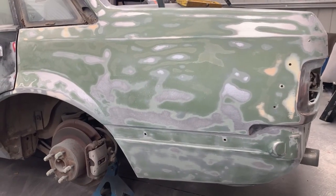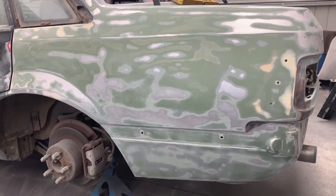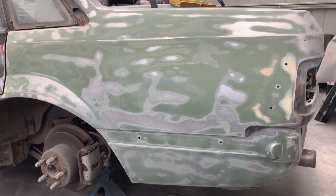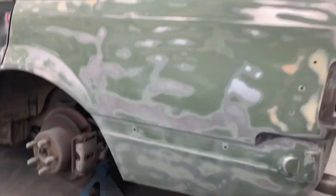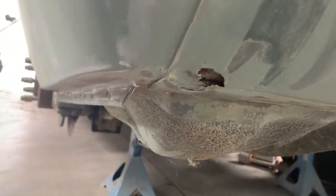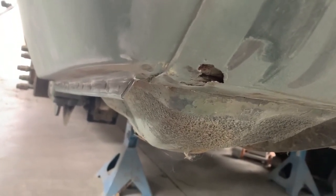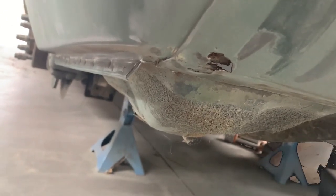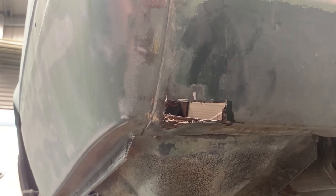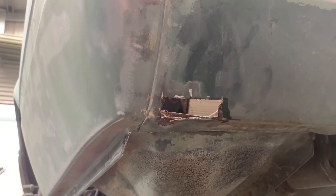I have sanded back this rear quarter and lucky for me, no surprises. It's time to start working out what repair we're going to do first. I'm going to start with this one under here, cut that out and see what it looks like underneath. As is with all rust, it's always bigger than what you think it is. We'll probably cut out four times bigger than what the rust hole was.